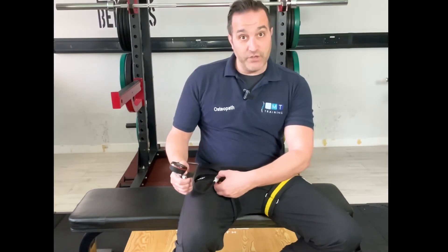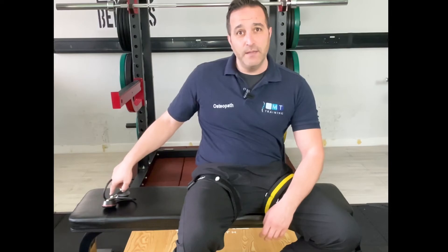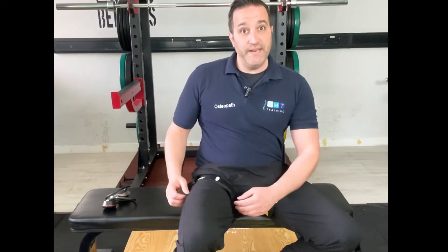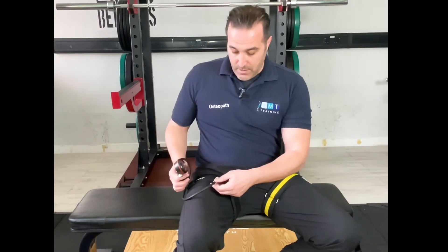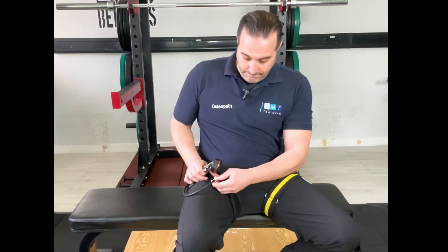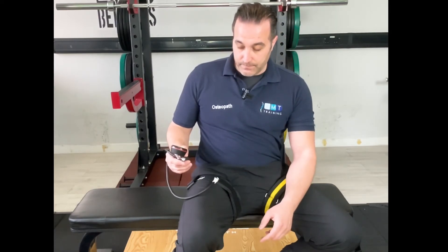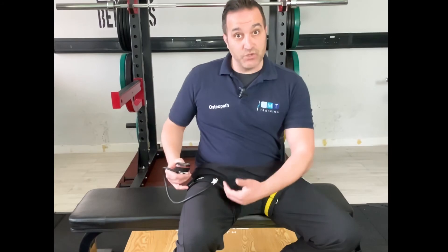When you're ready and you've reached the desired pressure, you can release, set it to one side, and perform the exercise that you would like to perform. Once finished, you will then need to reattach the cuff and release the valve. Once released completely, you'll be able to remove the cuff.